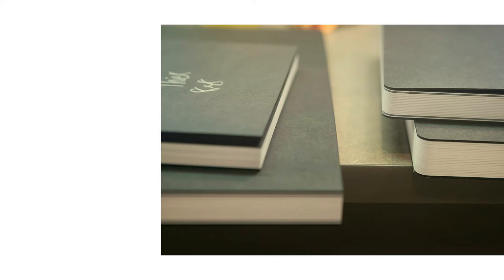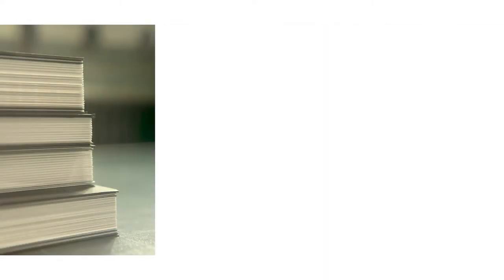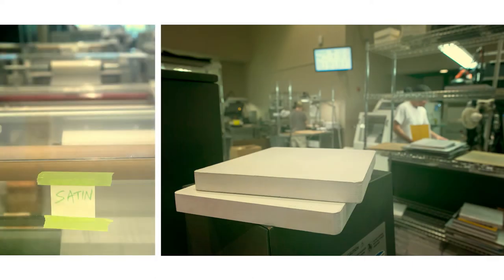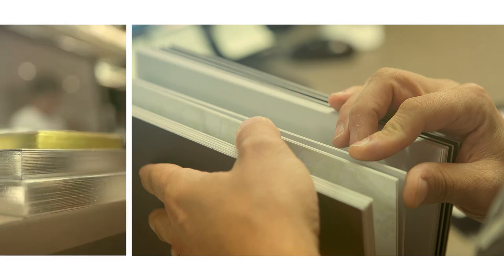Our photographers wanted more, so we came through with an album available in up to 100 sides. But the options don't stop there. Choose from our fabulous classic felt press paper or from our professional photographic papers. You can give your albums their own style with thick or thin pages and finish it all off with one of our new cover options, like the bossing for leather.